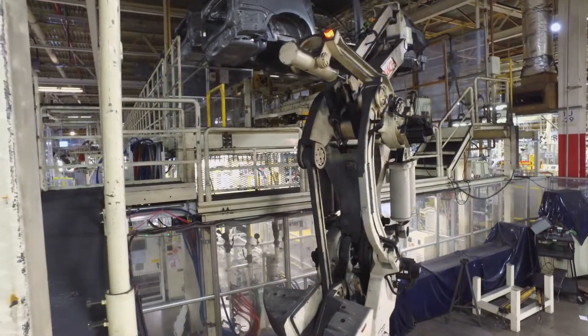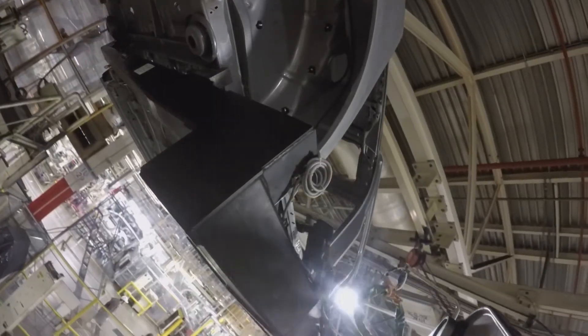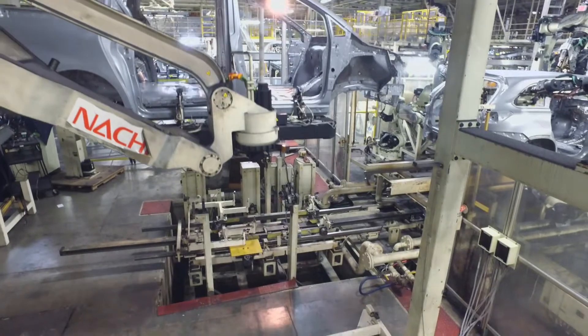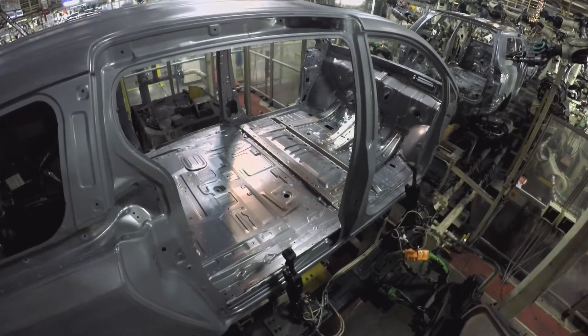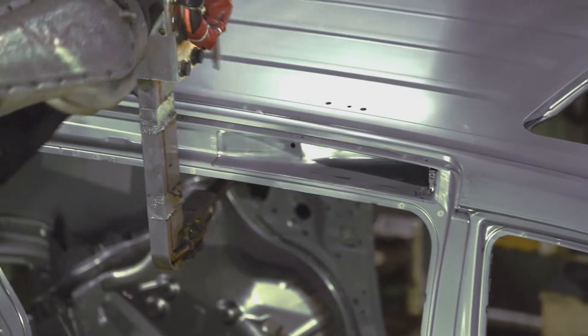A little bit farther behind that, you'll see a DL robot — we call it the Godzilla. What it does is it picks up the body and brings it down to the line. We have about 100 what we call material handling robots. This robot is capable of lifting about 700 kilograms or 1,500 pounds. It can pick up a lot of weight and do a lot of work for us, and that's what moves our bodies from our overhead transfers down to the spot welding lines.